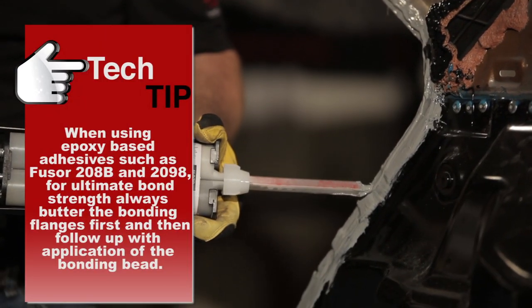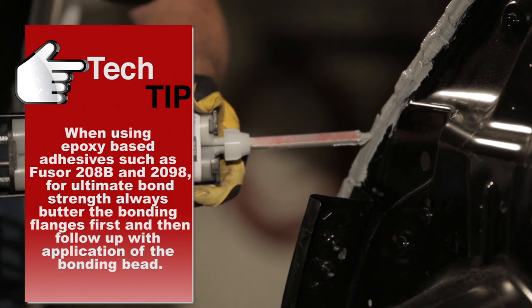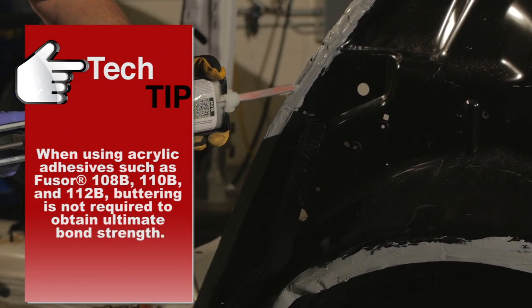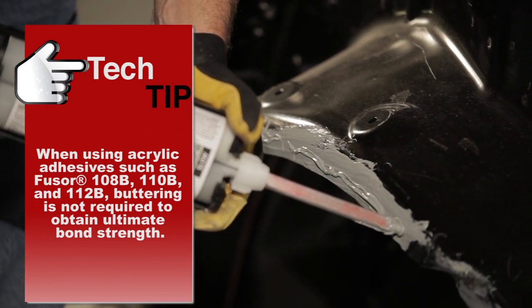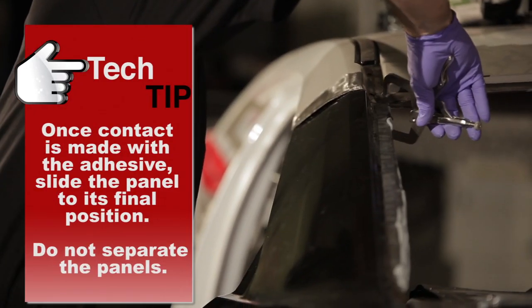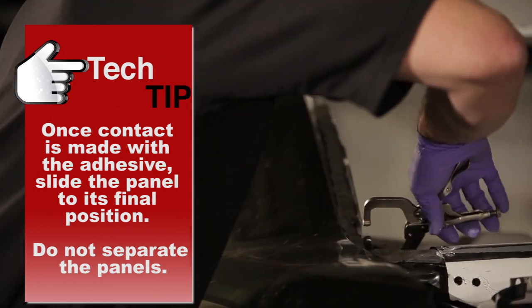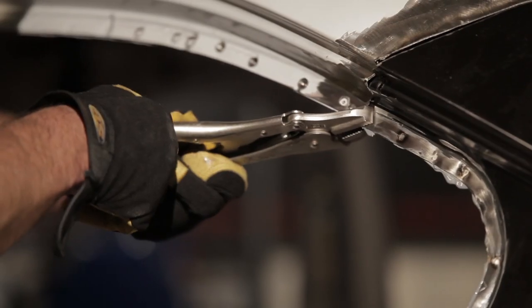Apply adhesive to the bonding area. Install and clamp the panel into position. Release the clamps once the adhesive is cured.